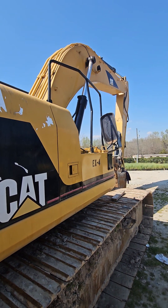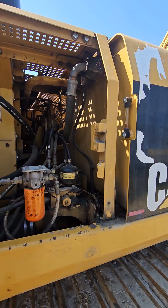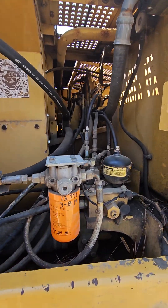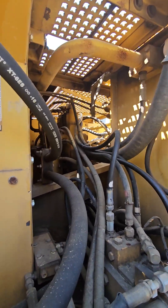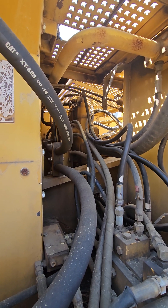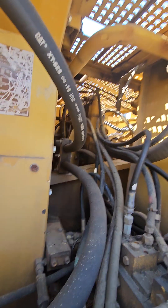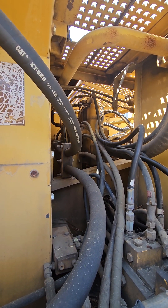This unit is interesting. I've got the CAT ET software, but this unit is built in Japan and it completely does not have any accessibility to the software. Basically, some Japanese company — Tamaguchi or Hitachi or somebody — built the unit, and then CAT bought a bunch of them over the years.